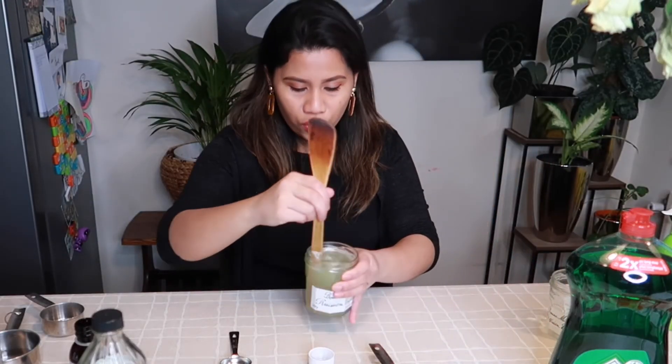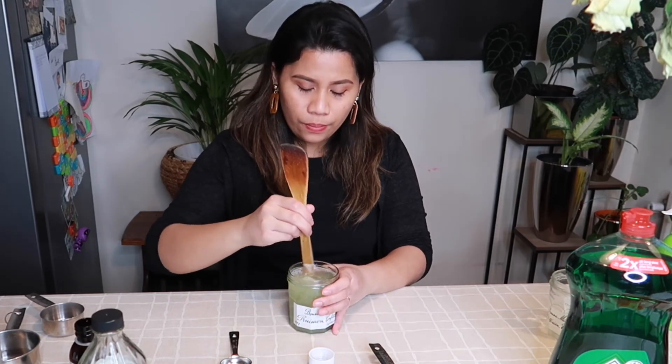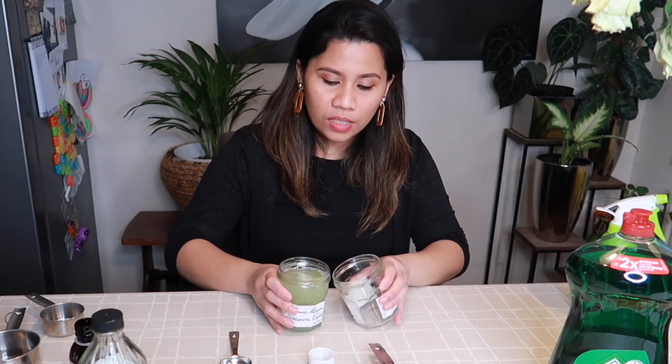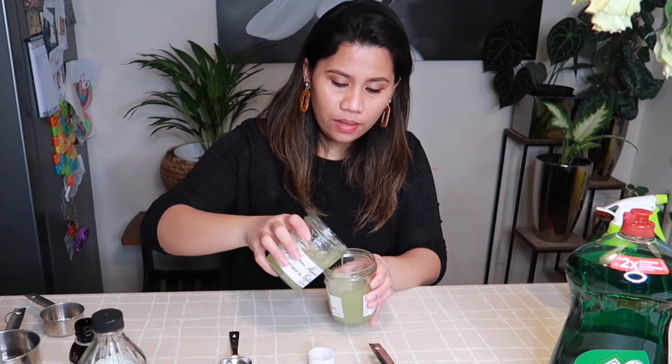So this solution is what we'll use to spray on the soil of our plants, and the other solution is the gnat killer trap. That's it, guys! I hope you like this video — please like, share, and subscribe to my YouTube channel. See you again next time, bye bye!